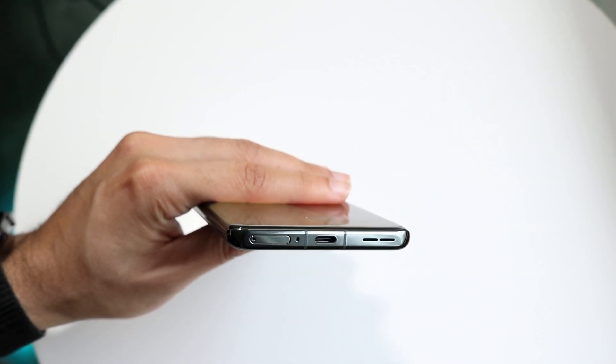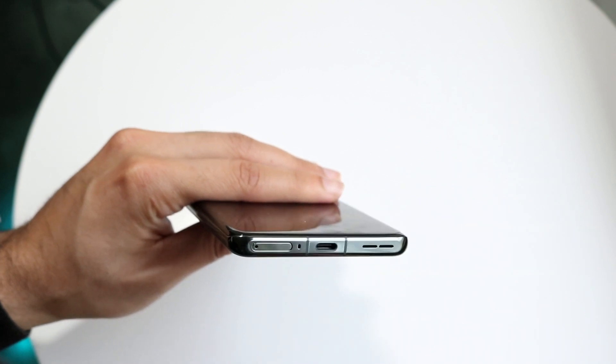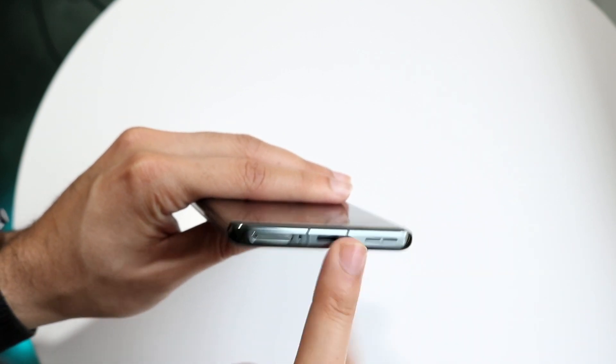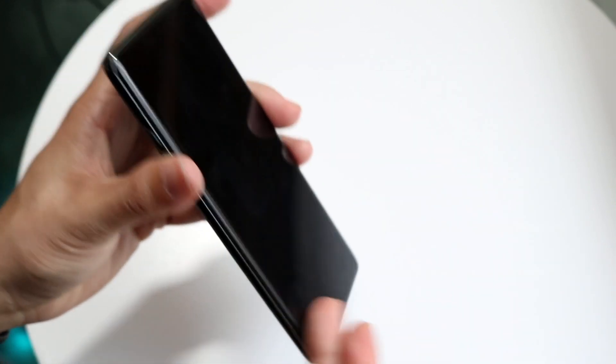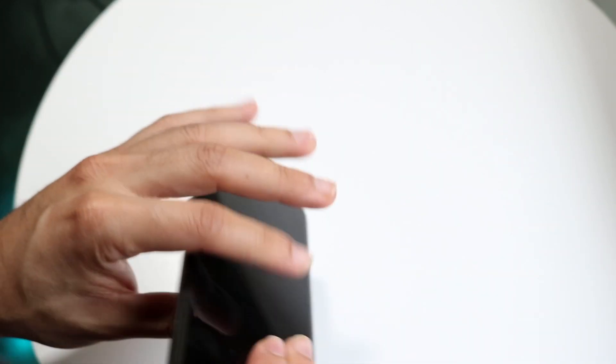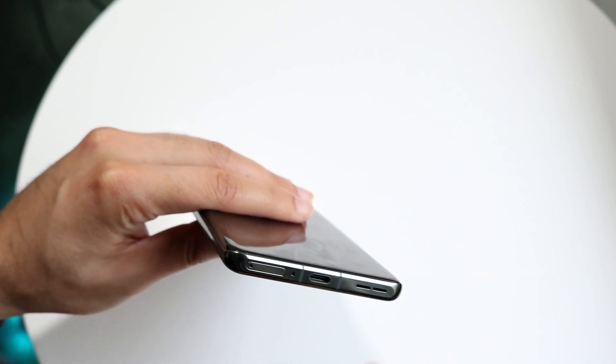Check the port to make sure there's nothing stuck in it and nothing corroded. If you see something, you can blow some air in there to try to get it out. You could also try using a small toothpick to get some gunk out. If it's a newer phone that shouldn't be the problem, but sometimes it can cause issues.